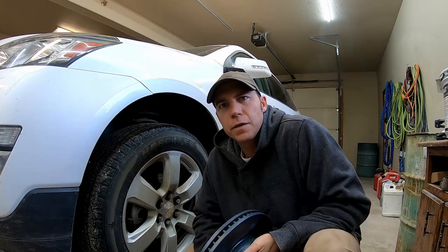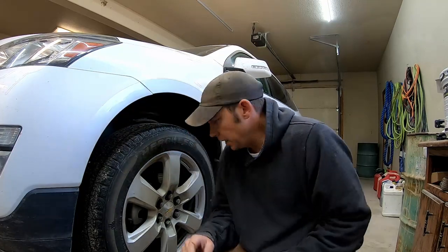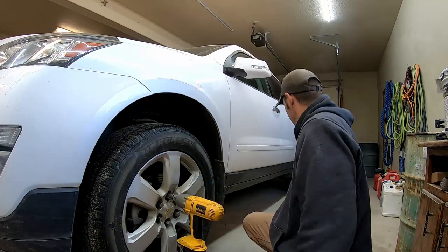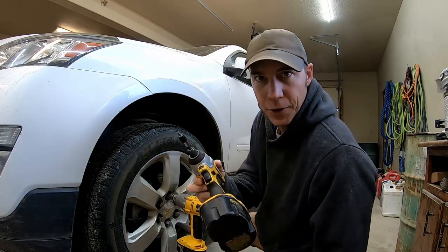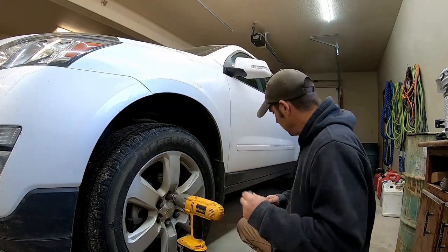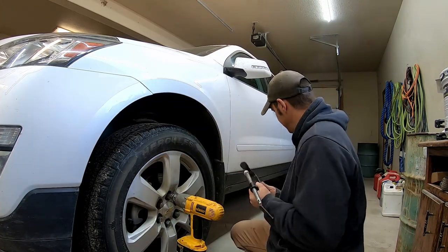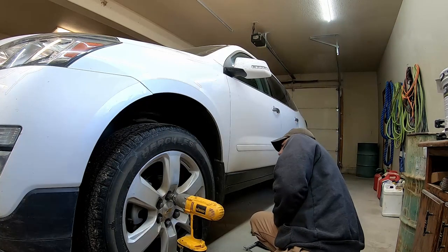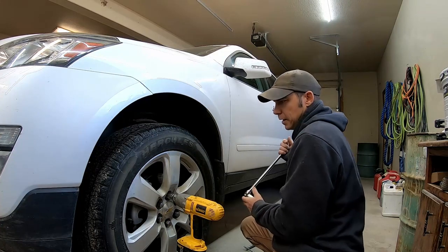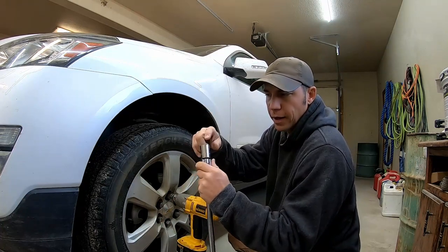This is a 2017 Chevy Traverse and this is how you put some new rotors in it. The tools you need are a 7/8 socket, a T30 hex, a 13 metric, one of these big vise C-clamps, a couple ratchets, and obviously a hammer. Also when you're getting into these calipers, I always use a breaker bar. The bolts that hold those calipers on are a 13/16.